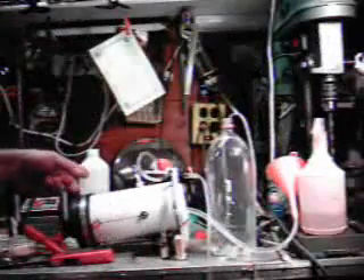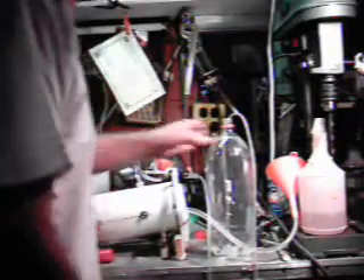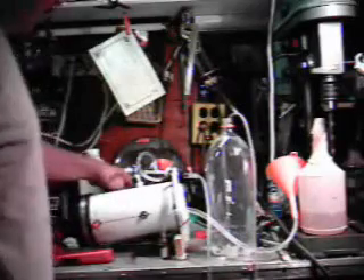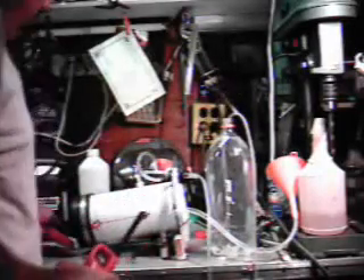Pardon my mess. This is my first test of my hydrogen generator that's going to be in my car. Here's the bottle I'm going to take it to. This is the generator. There are pictures online to show you how to make it. I filled it, and I'm going to hook this up. I've already got the negative hooked up. Got my torch handy.